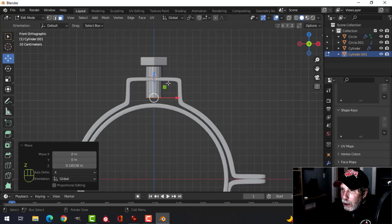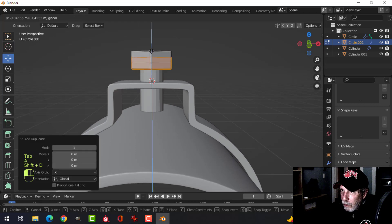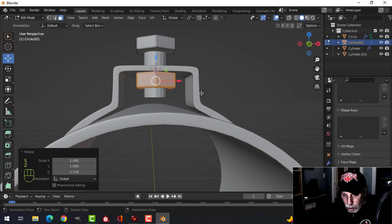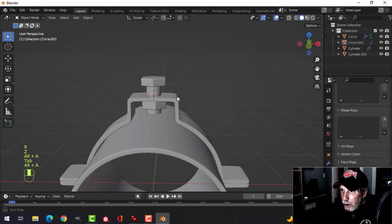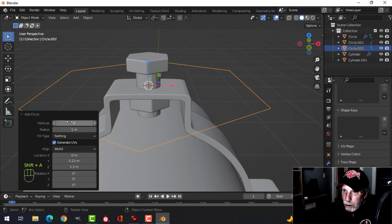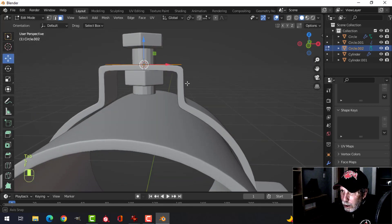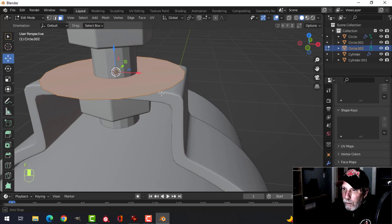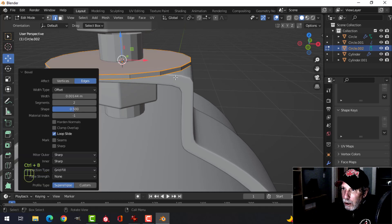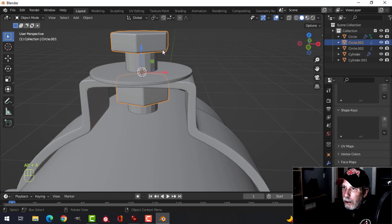Before anything else, take this bolt, Shift+D and pull it under there. You can change the size or rotate it a little bit. Let's add another circle up here for a washer — make it 18 vertices, scale it in, make it nice and big. F to make a face, E to extrude and give it some thickness, Shift+Alt click those edges, Ctrl+B to bevel, then Ctrl+1 and shade smooth — there's a washer.